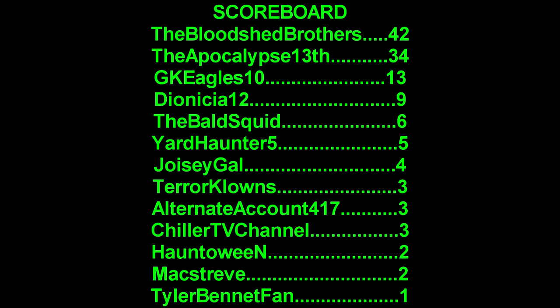That was an epic response — really cool. Here's the scoreboard, I'm going to try to do this all in one breath: The Bloodshed Brothers at 42, The Apocalypse 13th at 34, GK Eagles 10 at 13, Dianicia12 at 9, The Bald Squid at 6, Yard Hunter 5 at 5, JoyceGal at 4, Terror Clowns at 3, Alternate Account 417 at 3, Chiller TV Channel at 3, Hauntaween at 2, Max Streif at 2, and Tyler Bennett Fan at 1. Don't ask me to do that again! Catch you tomorrow — happy haunting, and try to get some sleep.